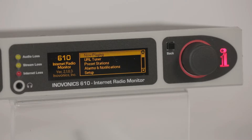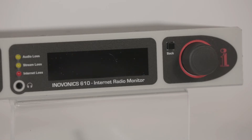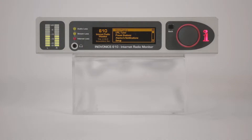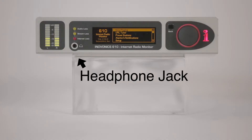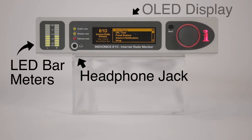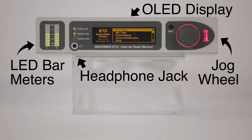In the event of a temporary power failure, the 610 stream monitor will automatically reset in seconds and find the pre-programmed stream without your intervention. On the front panel, we've got a headphone jack, LED bar meters to indicate audio levels, a large OLED display, and jog wheel with intuitive menus for easy setup and control.